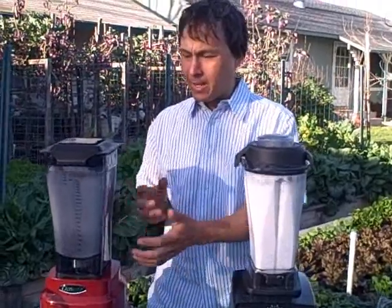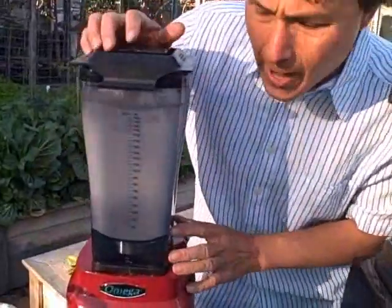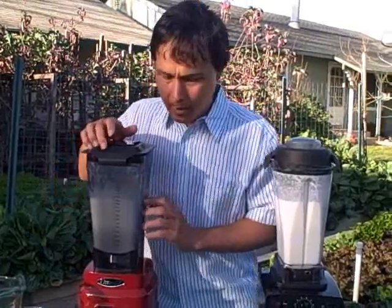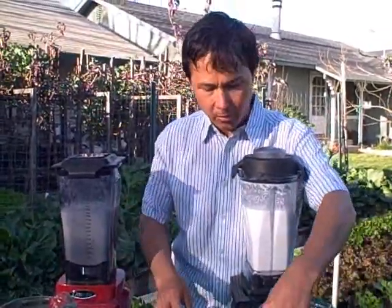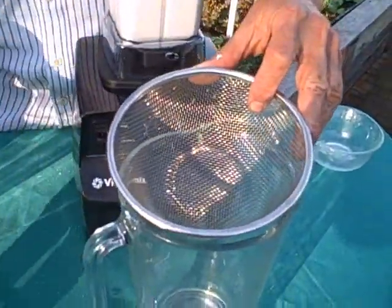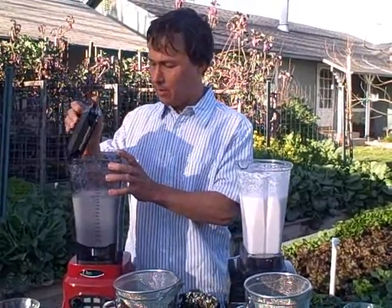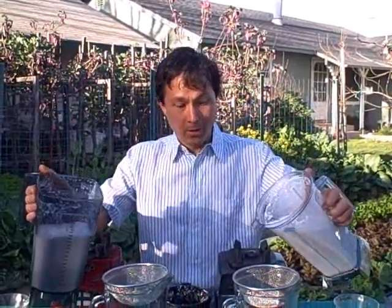We can see the Omega is having a bit of a rough start — it's kind of blending in, but the RPMs aren't quite as quick on the Omega as on the Vitamix. The Omega blender turned off and we turned off the Vitamix as well. Next, let's strain the results through a standard sieve. This will get most of the pulp out, but for ideal coconut milk you'd want to strain through a nut milk bag for a much finer consistency.